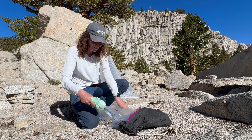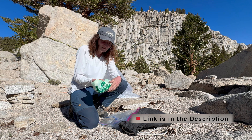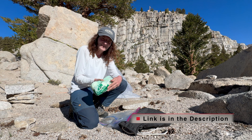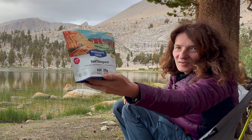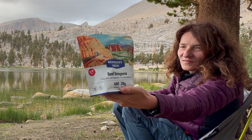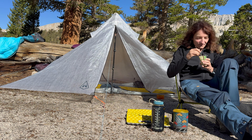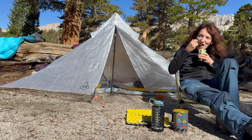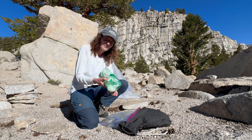What I do is I take a compostable bag with me, just to have a little bit less plastic in the world, and I collect everything in here — from my freeze-dried meals, I have the wrappers, some snacks, tissues, oats, the little bags — everything goes in here in this compostable bag and this is what I throw out.